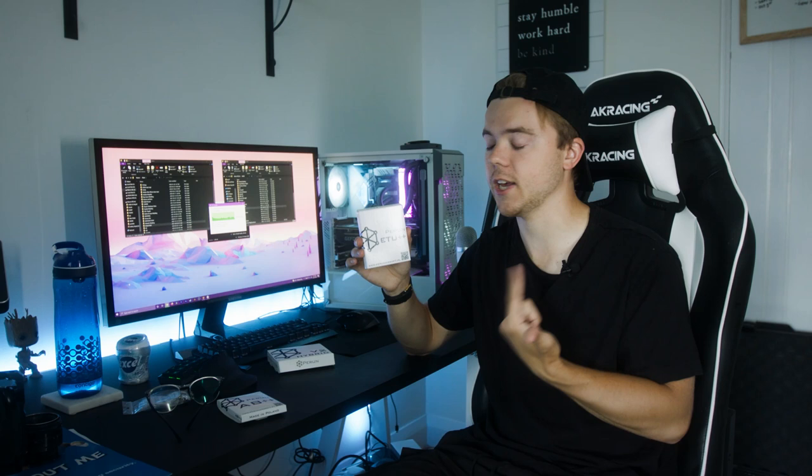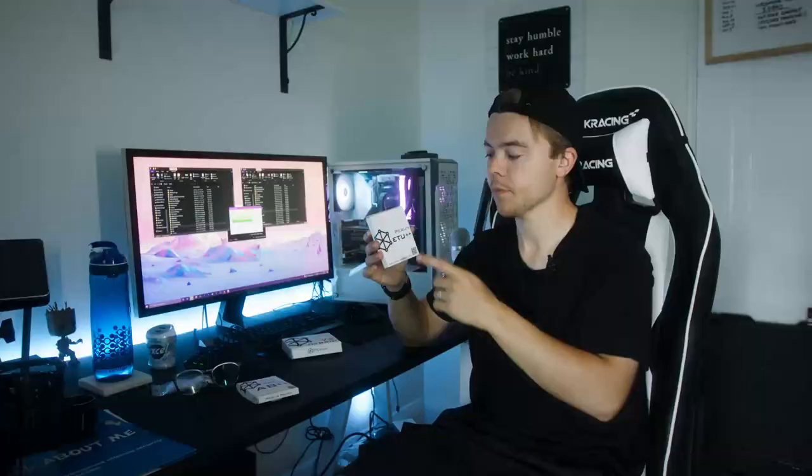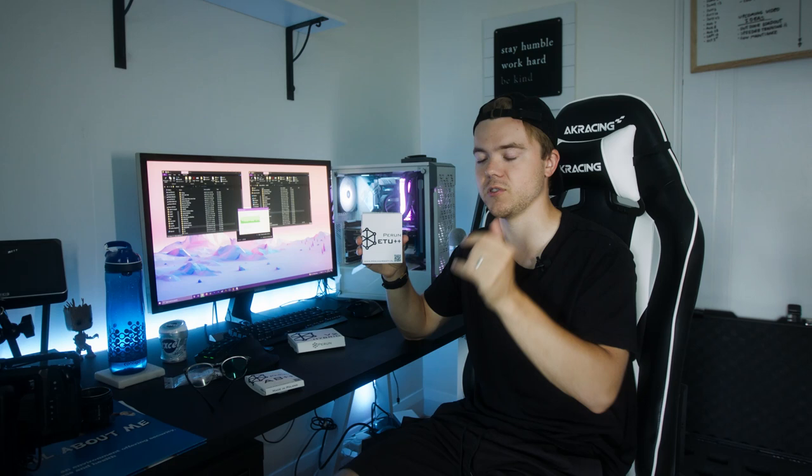Next up, we've got the ETU++. I'm really excited about this one because I just got the G&G SSG-1. Although I did switch that to HPA, I'm still using that gearbox in my purple gun. It's got the G&G ETU — the electronic trigger unit. This basically replaces the G&G MOSFET that comes with the G2 gearboxes or even the G1 gearboxes, and it gives you a ton of features — the electronic trigger unit plus an inline MOSFET with programmable fire modes, pre-cocking, battery protection, and warning lights. I think this is an amazing MOSFET.